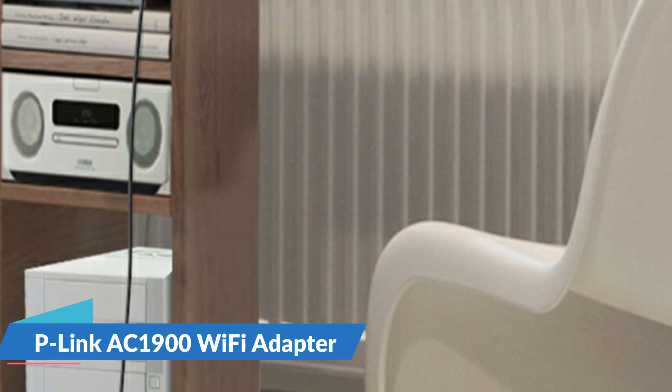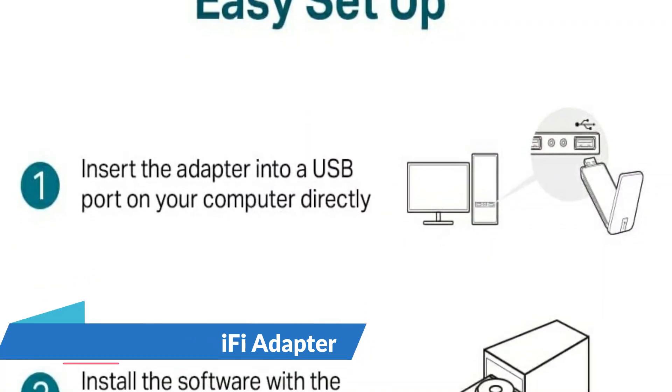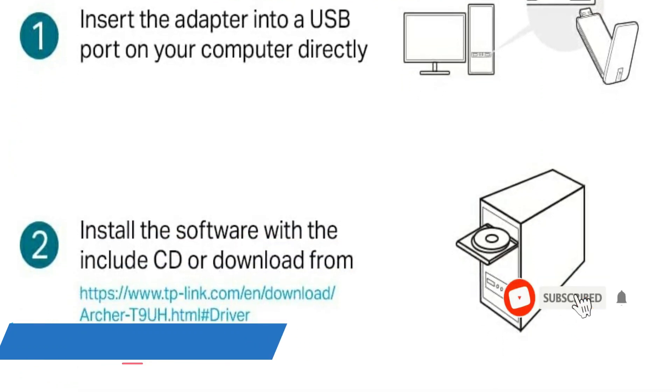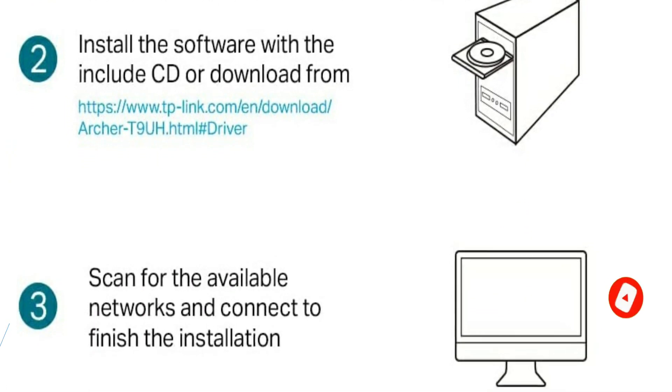With four high-gain antennas, the Archer T9UH creates a stable Wi-Fi connection across your home, even when your router is on a different floor. Beamforming technology intelligently focuses the Wi-Fi signal from the router for stable connections and boosted range.